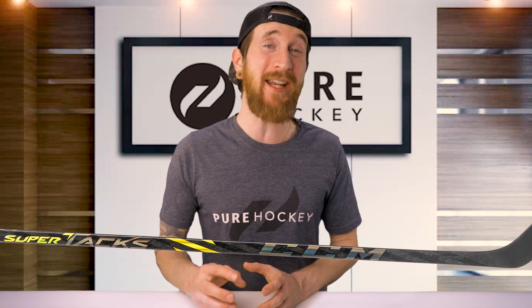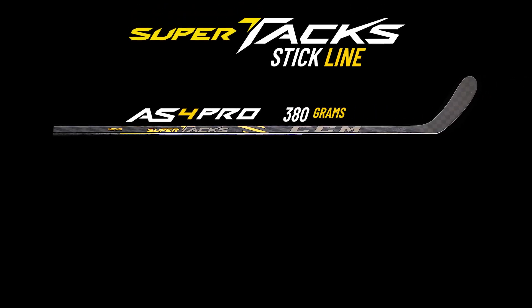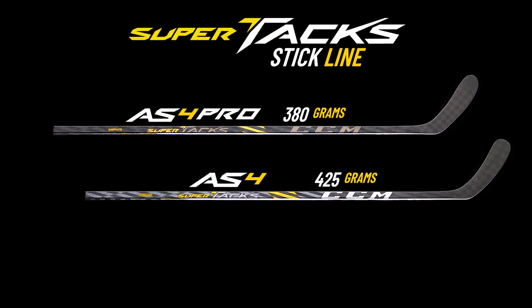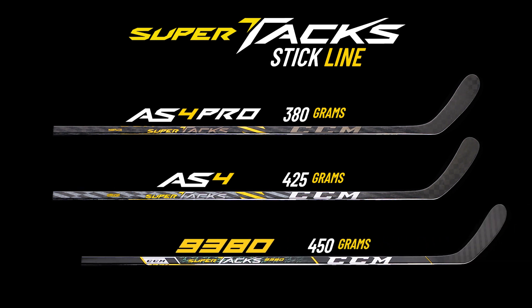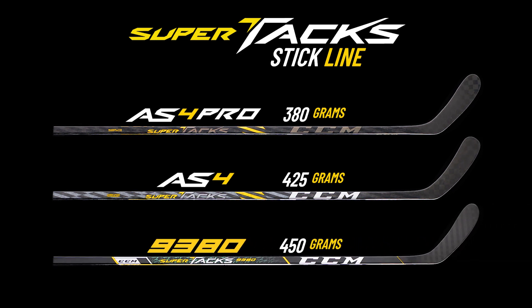Before we jump into the review, let's break down the SuperTacks line. We're getting three different models, starting with the top of the line AS4 Pro, which weighs 380 grams. Then we have the AS4 weighing 425 grams, and finally the 9380 weighing 450 grams.